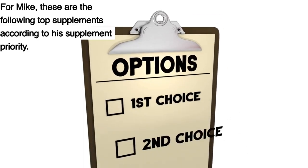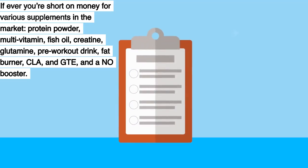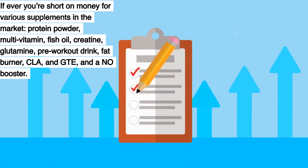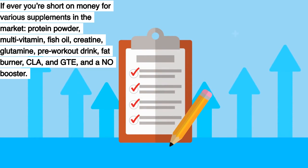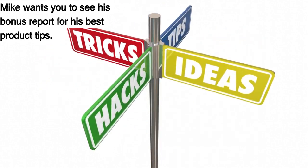Mike's supplement priority list, in order for when you're short on money, is: protein powder, multivitamin, fish oil, creatine, glutamine, pre-workout drink, fat burner, CLA, green tea extract, and a nitric oxide booster. Mike wants you to see his bonus report for his best product tips.